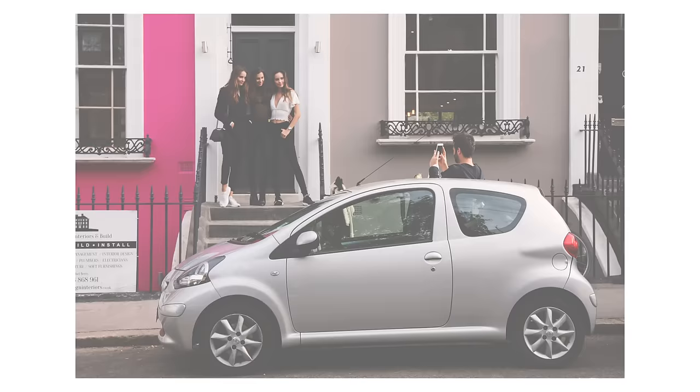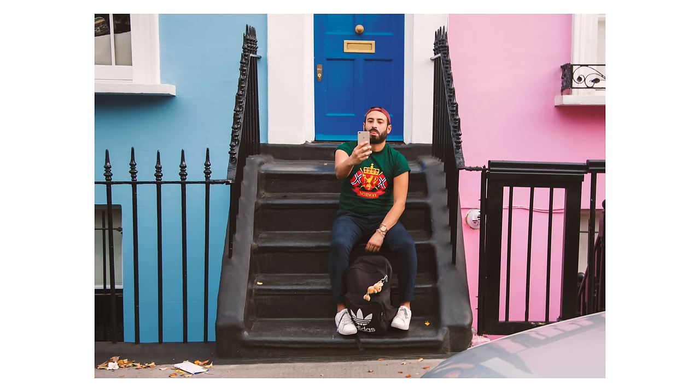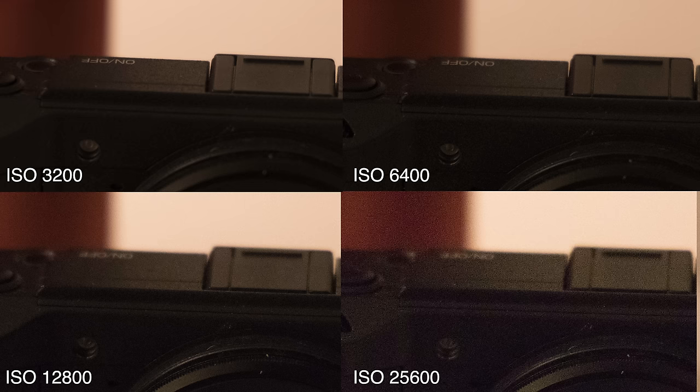When you look at the images from the EOS R, it's like meeting up with an old friend — maybe because most of the innards are actually from the Canon 5D Mark 4. But it's the way it beautifully renders skin colors that makes you feel so warm inside. Image quality wise, I've always liked Canon colors — that is one of the main attractions — although the image isn't anything groundbreaking. The higher ISO performance is respectable but not class-leading.